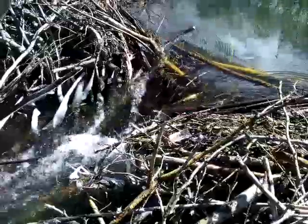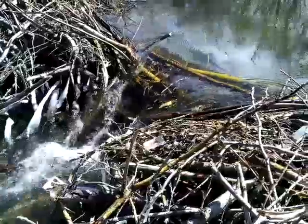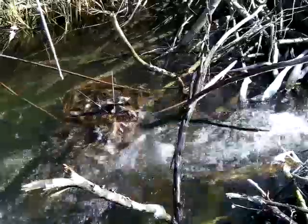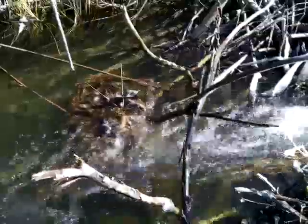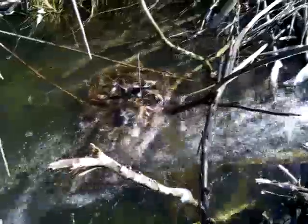I had a conibear set where these beaver were going over the dam, and we did score one. Let me get them out of there and I'll give you a good shot of them. It's not a bad beaver.